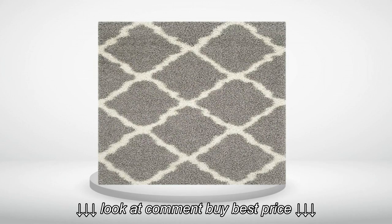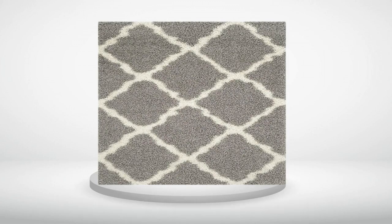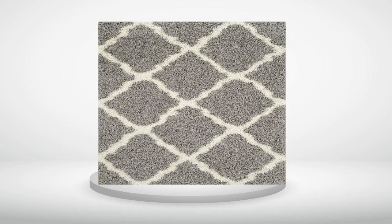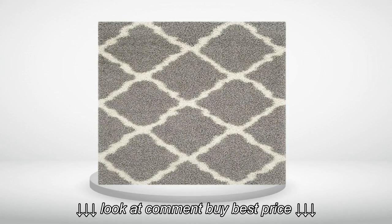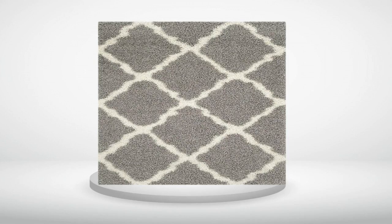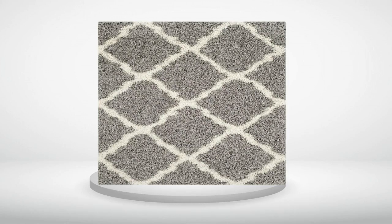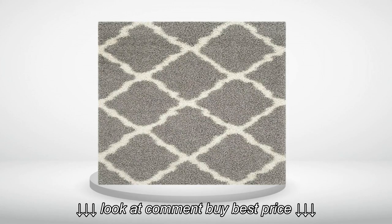4.0 out of 5 stars. Not as fluffy as it seems. Doesn't actually feel or look as soft and fluffy as it does in the pictures. Other than that, I'm happy with this purchase. Colors — ivory and gray — are as described and the size, 5x7, is perfect for my office. This will go great with the rest of my white furniture and white-gray decor in my home office.